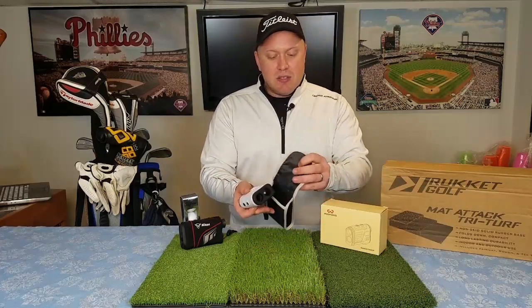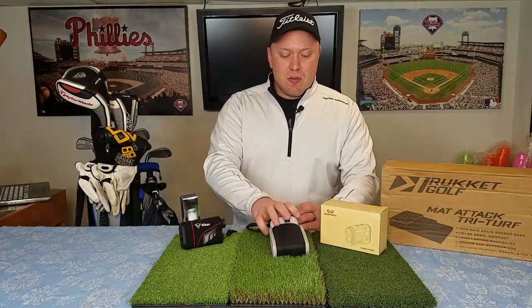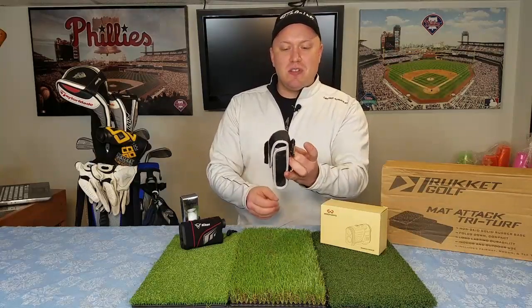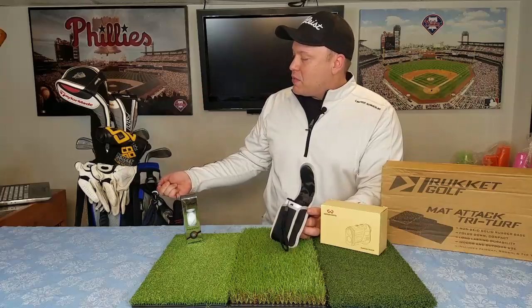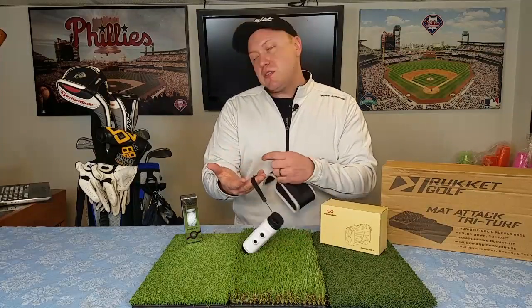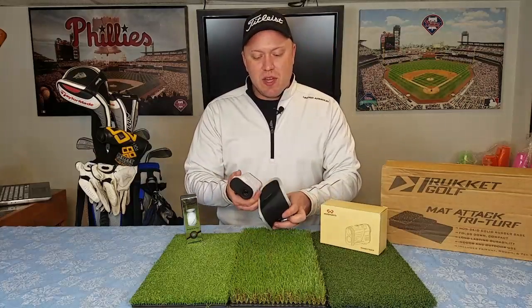Overall it's just a sleek little unit and it comes with everything you need. It's got a belt loop attachment, though I'm not one to loop this onto my belt while golfing. I prefer to clip it onto my golf bag like I've historically done. So I'll take the carabiner off and clip it right there so I can access it in between shots.